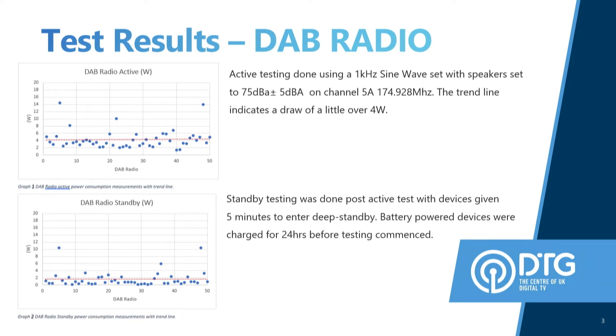Going on to some of the data here. What we played was a 1kHz sine wave throughout all the testing. For DAB, we used 1kHz. For FM, we used 1kHz. For the smart devices, we also used the 1kHz signal, which we got from YouTube via Sound Nation — it's called Sound Nation 1kHz sine wave, if you want to use that one. We set the volume level on all devices at 75 dBA.